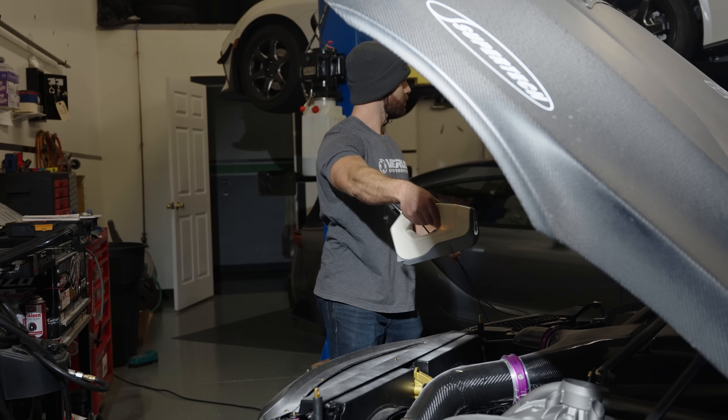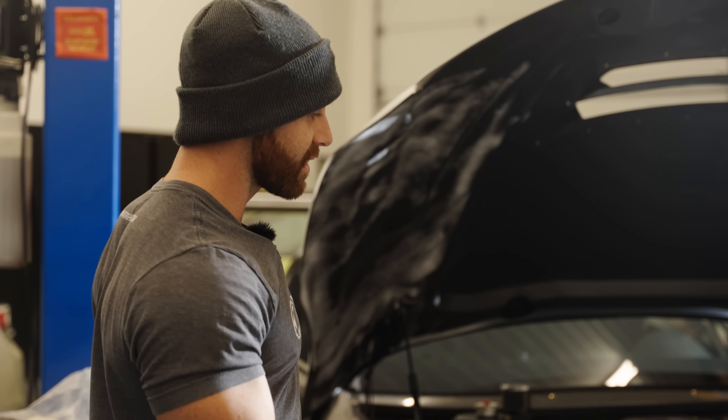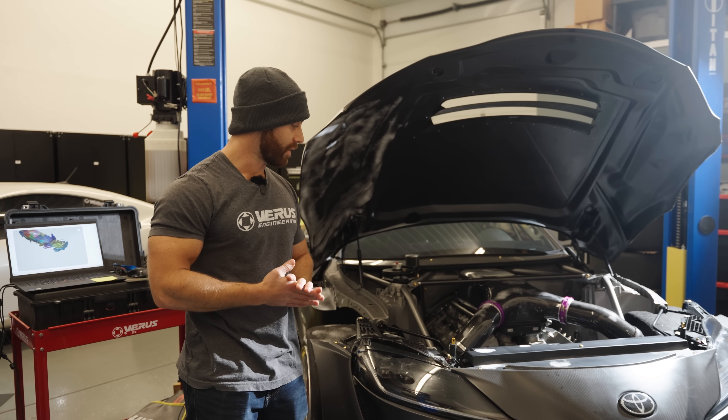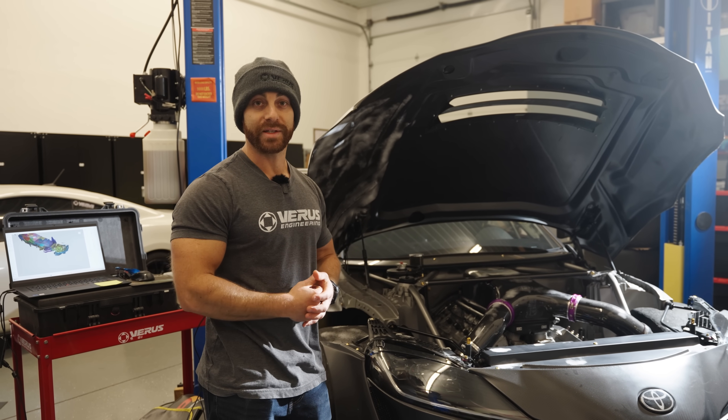So basically what we're doing right now is we're scanning the entire vehicle — the entire external of the vehicle, the bottom, which is basically a flat bottom. Ryan's done a really nice job building this car overall; it's one of the nicest cars I've honestly seen in person.